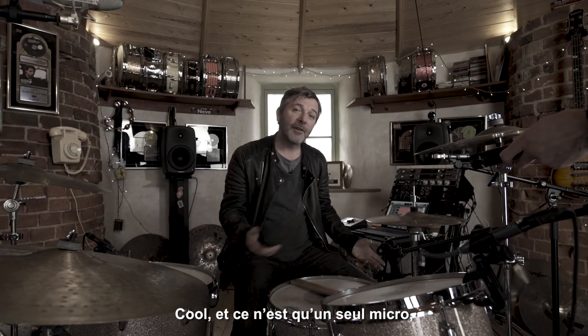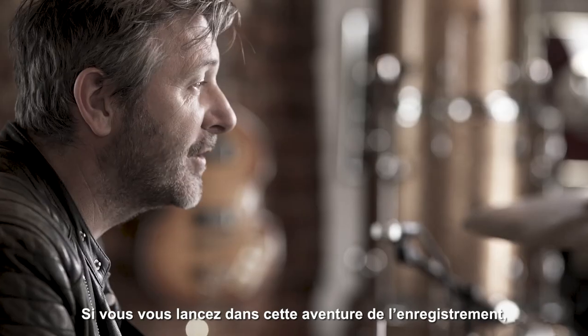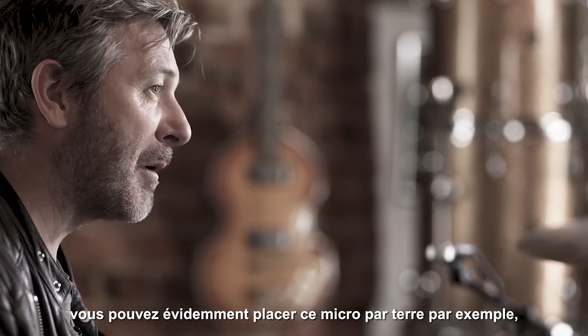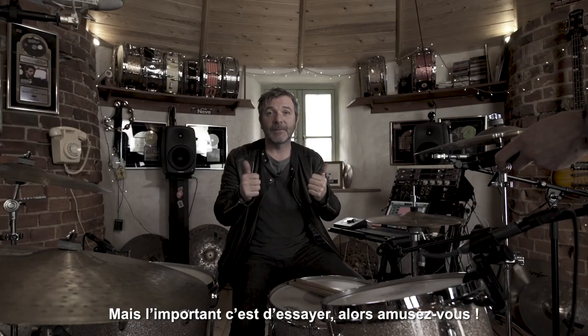That's just one mic — that's what it sounds like. That's the beginning, hopefully, of your recording journey, and just experiment. You can obviously sit that microphone down on the ground. There might be a bit more bottom end somewhere in your room, but yeah, experiment. Have fun.